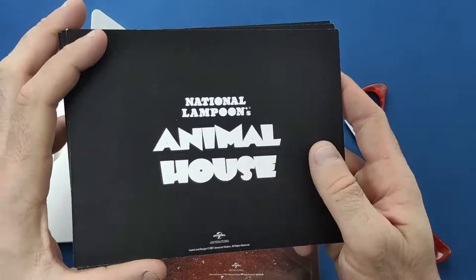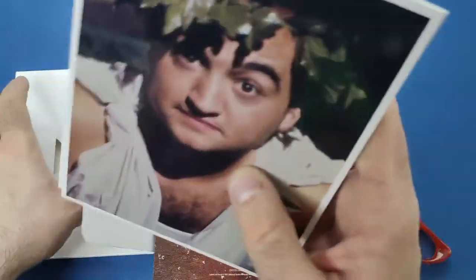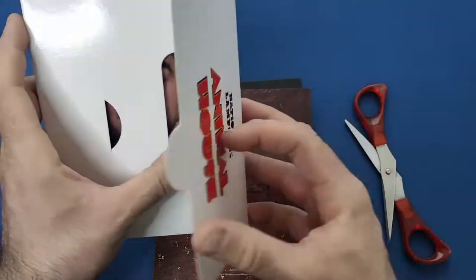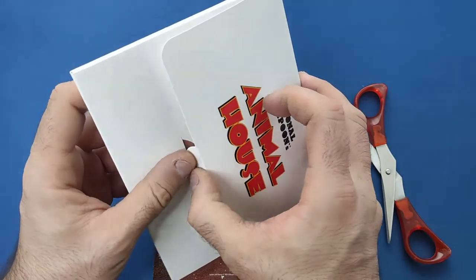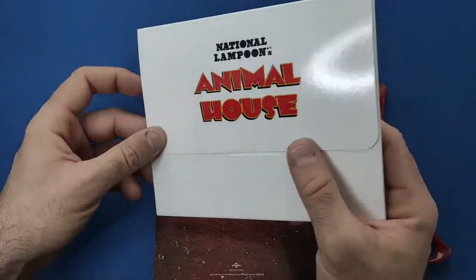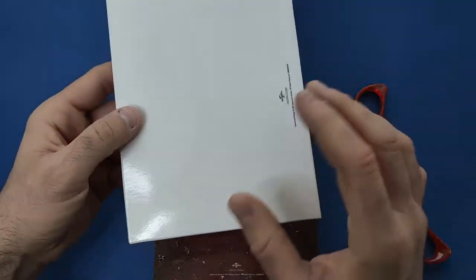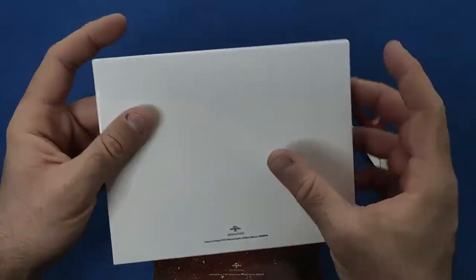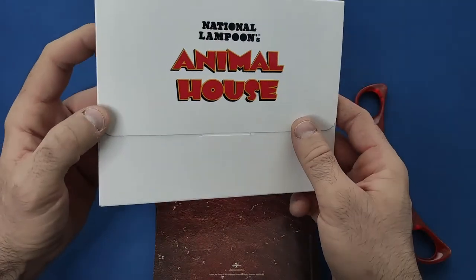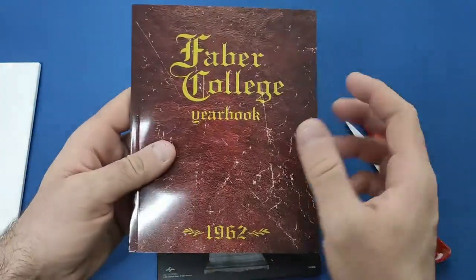And Animal House on the back, so nothing really special with these ones. Not like some of the other art cards you get with other collector sets — those seem to have a bit more effort put into them. These ones are just your bog-standard. Yeah, a little bit disappointed — it's just plain white all the way round. They could have done something a bit different, but oh well, little nitpicks.